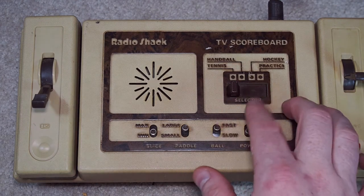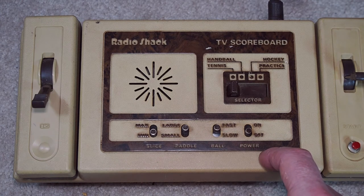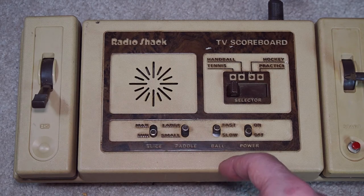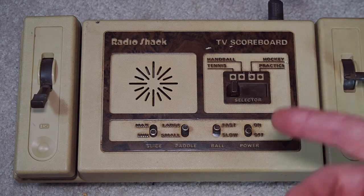We do have the same four games: tennis, handball, hockey, and practice. Fast and slow ball, large and small paddle, and we have the angle, also known as the slice. Looks like the sound comes out of the speaker here.